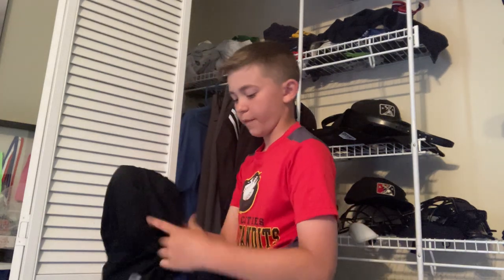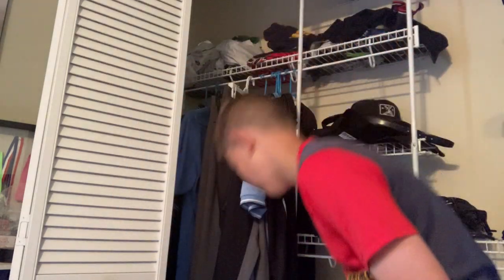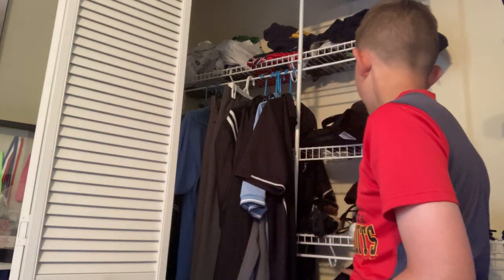Back to some shirts — this one must have fallen off the hanger. This is my short sleeve undershirt, just a black dry-fit shirt. And then I have a long sleeve undershirt somewhere around here.